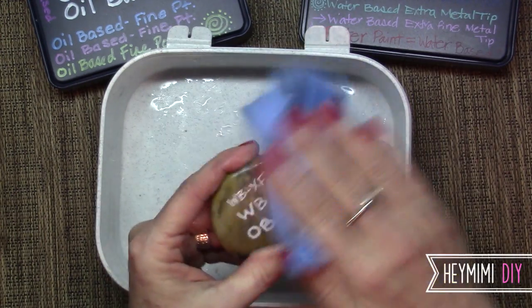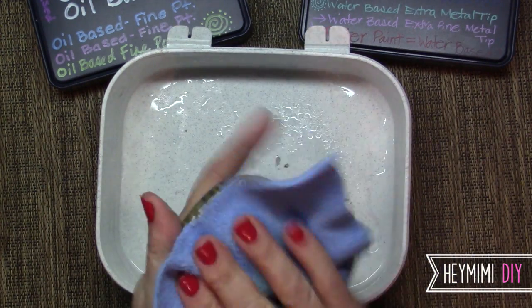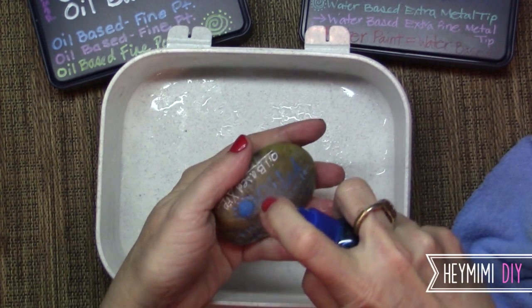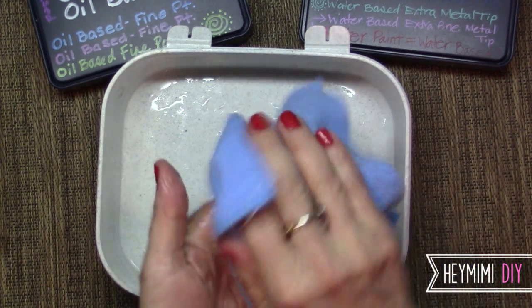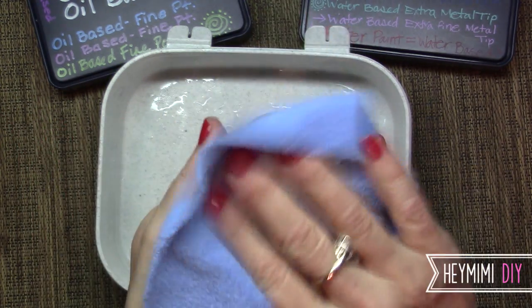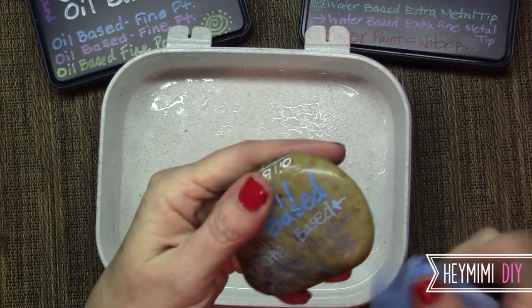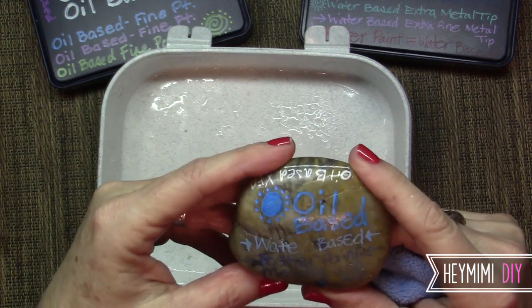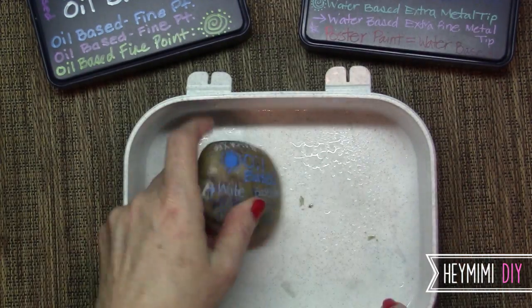Even when I spray it with Windex, both sides hold up. I feel like this is a pretty decent test because how many mailboxes or rocks out in the garden are you really going to spray with Windex? I'm not testing for sun beating down on it or months of sprinklers spraying on it — you've just got to use your common sense on what's going to work where.